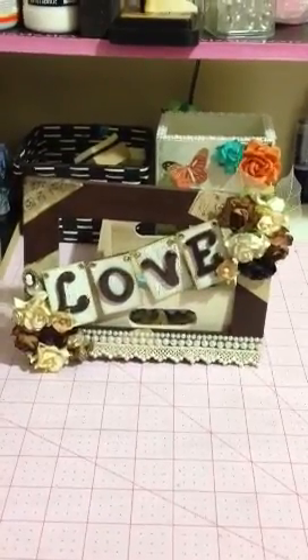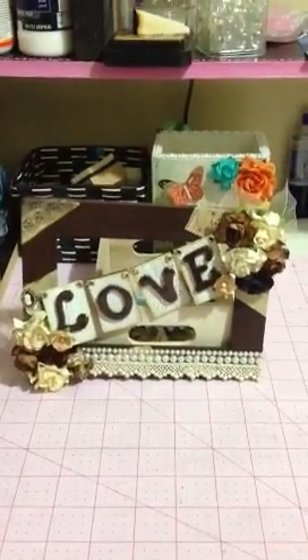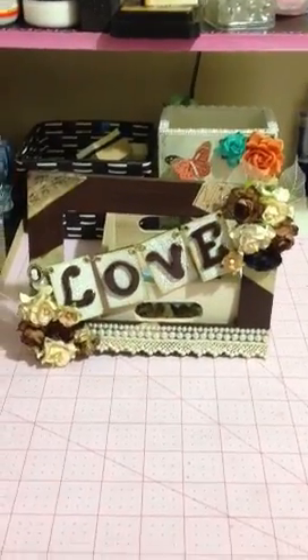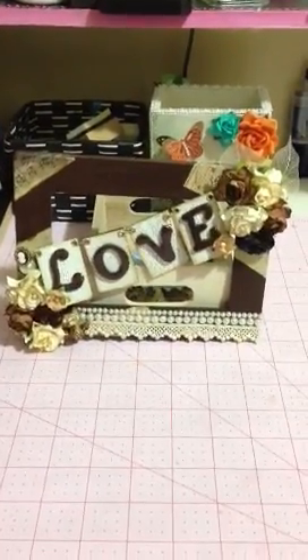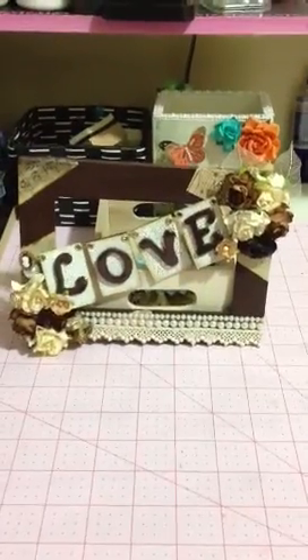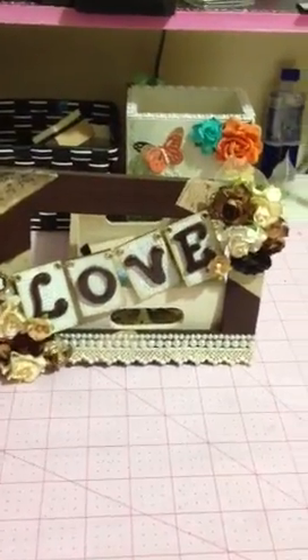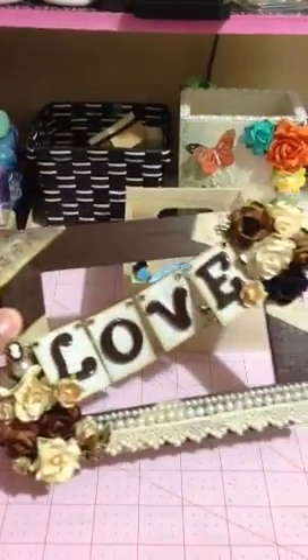I didn't want to try anything too big so I actually am using a 4x6 frame that I got at Ikea. It comes 3 in a pack. It comes regular wood color, so I went ahead and painted it like a chocolate brown.